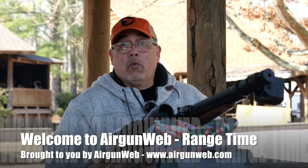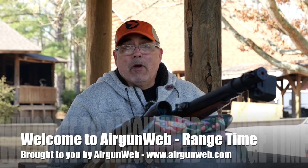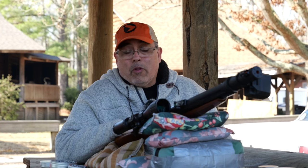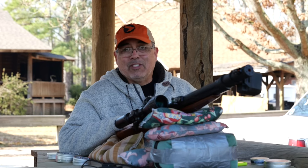Good morning everybody. My name is Rick from Airgun Web, where we tell you the facts not fluff. We are here in beautiful, sunny, gorgeous Montgomery, Alabama at the Southern Sportsman's Hunting Lodge for the Gamo Squirrel Master Classic. One of the cool things I get to do while they're out running around chasing squirrels is shoot some new Gamo Airguns. This is the new Gamo Aero Classic — let's get into it.